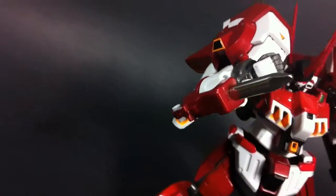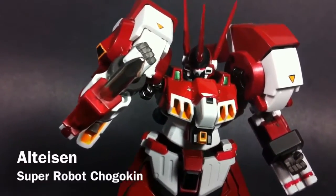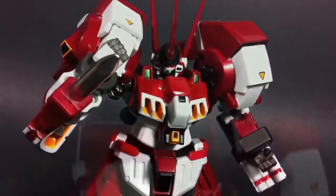Hello and welcome everyone! This is Type V3, and today we're taking a look at some old iron in the form of this Super Robot Shogokun Altaizen. For those unfamiliar with the character, this is one of the two main leads from Bandai's Super Robot Tizen original generation series.